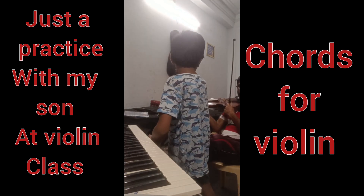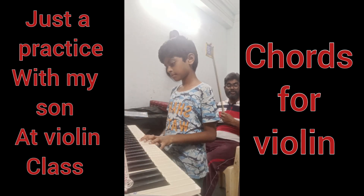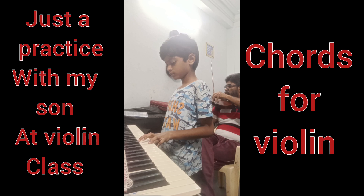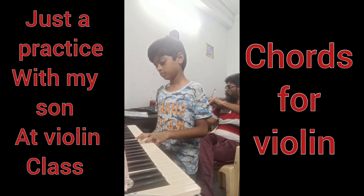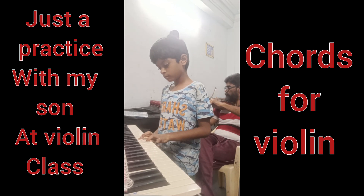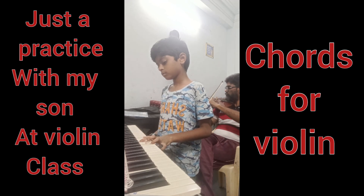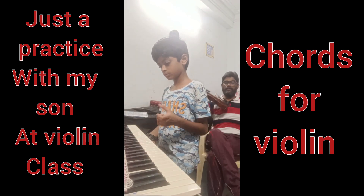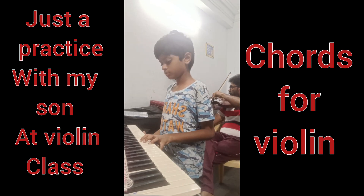One more time. One more time. One more time — okay, G minor, sorry, G, E minor, G easily. One, two, three, four.